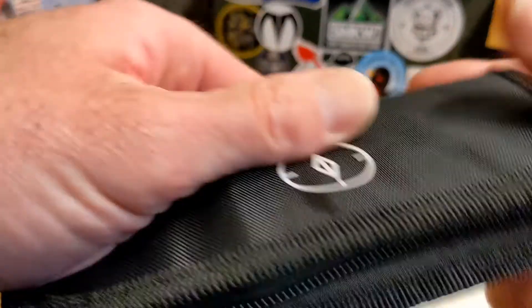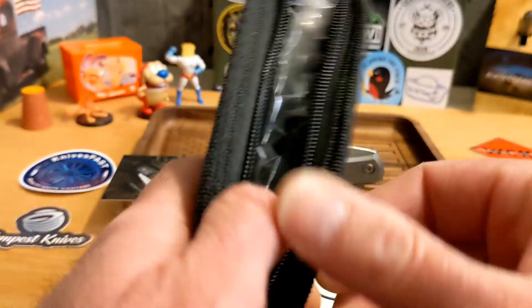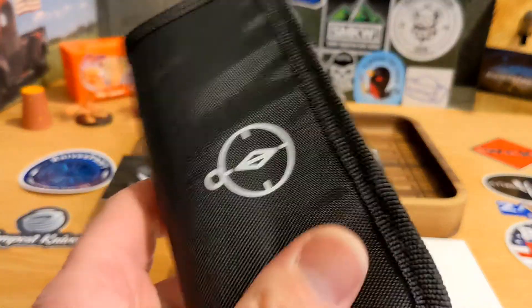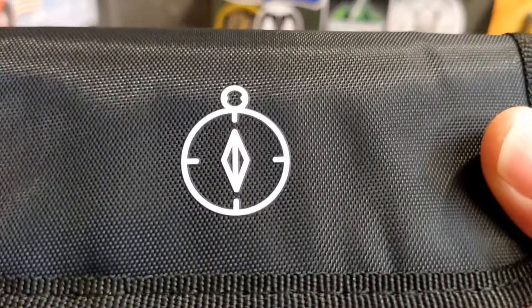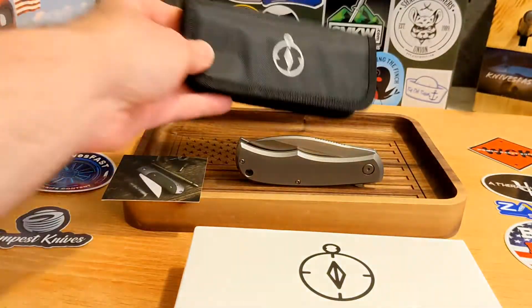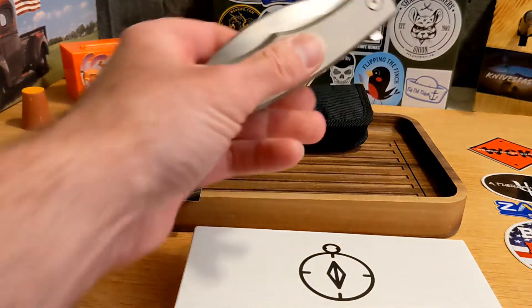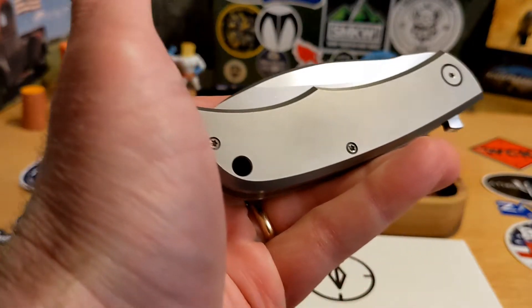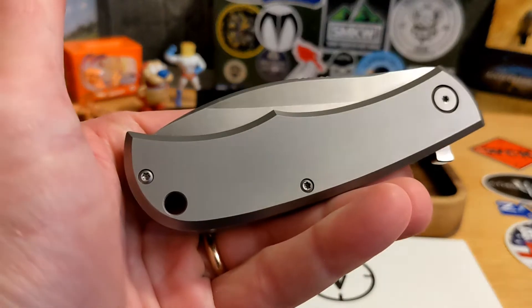The Nessi comes in a really nice pouch — I did a first impressions on this but figured I'd do a full review as well. It's got a kind of a pocket watch style to the pouch.